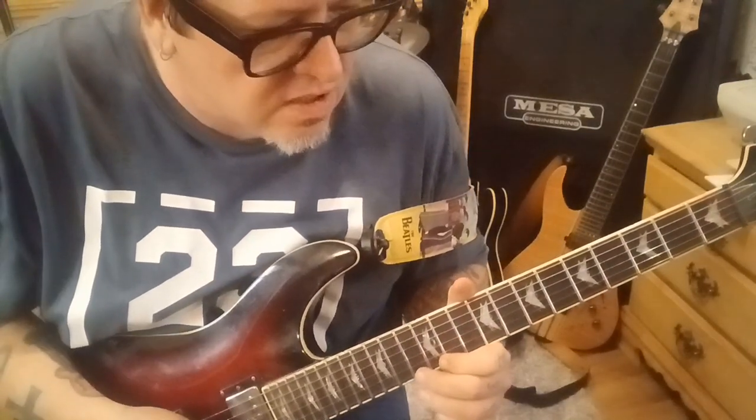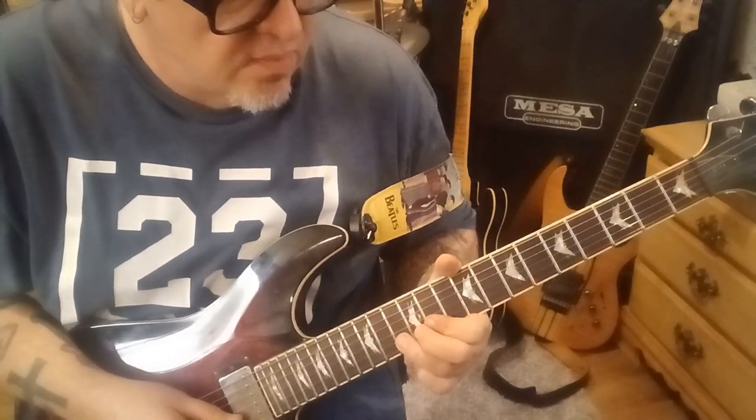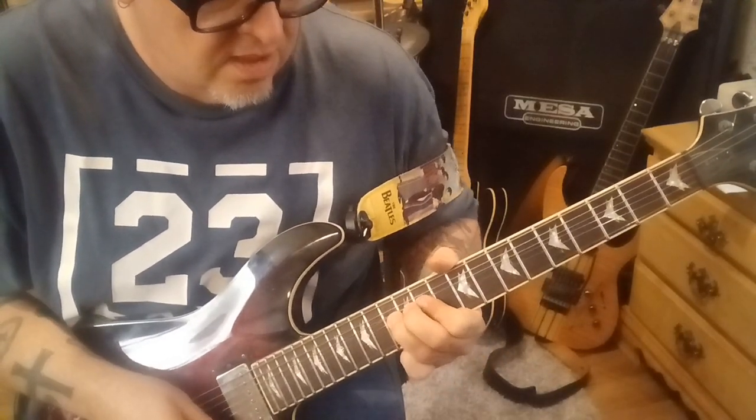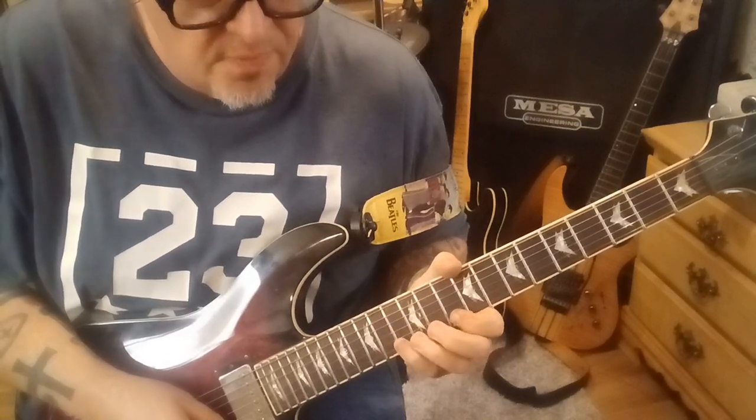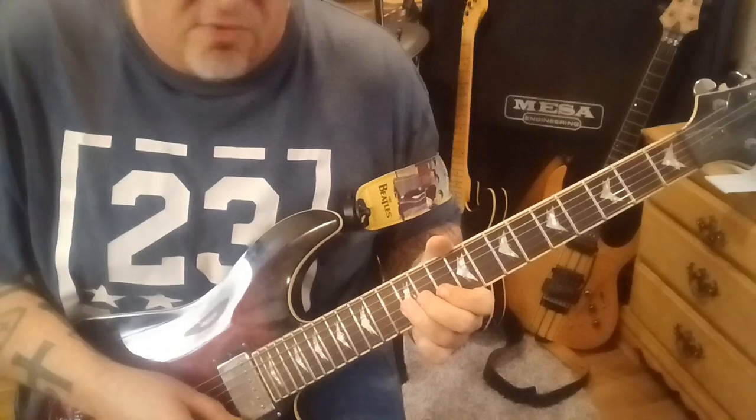The guitar solo comes in at 2:35. It's 13B, bend, vibrato, rest. Then 10E upstroke, 13 pull off to 10B, 12G. It's a great sub-group.